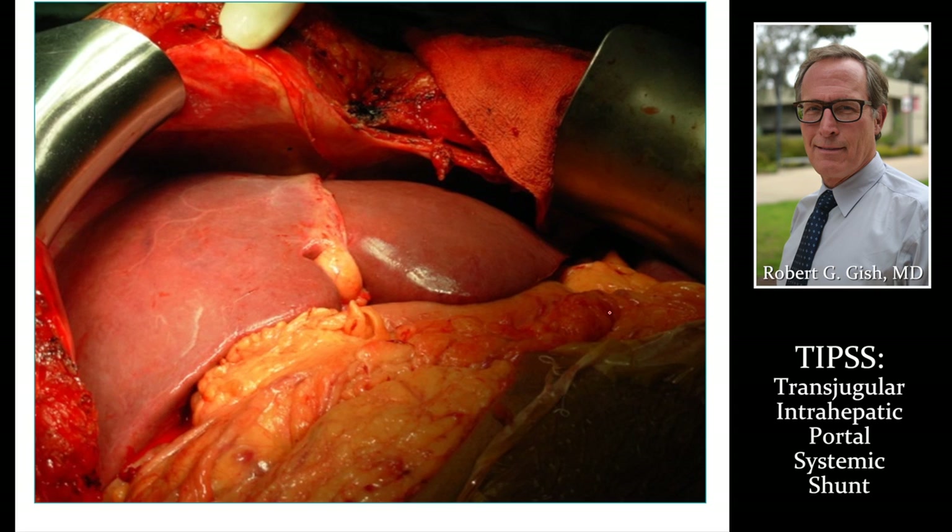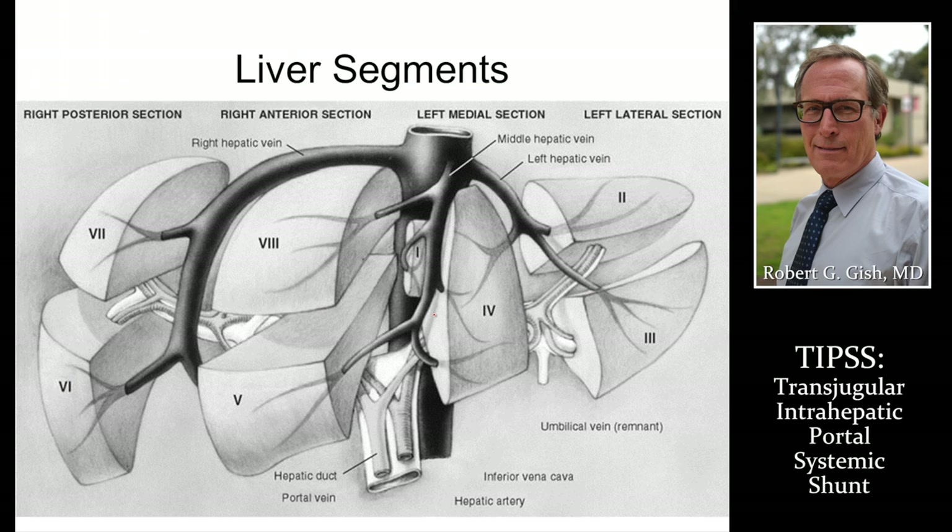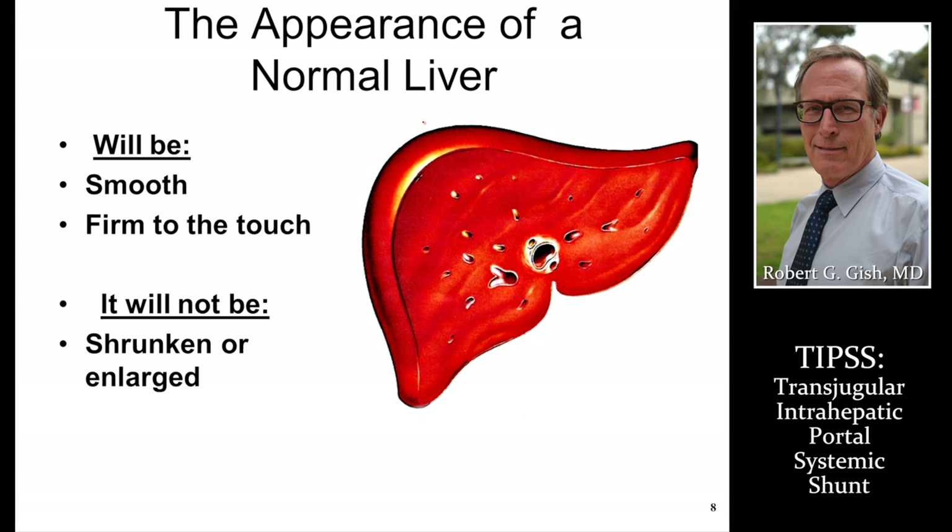A normal liver after a liver transplant — as you can see, there are no dilated veins anywhere. The portal vein is connected to the hepatic veins through these various segments where blood flow takes place, and where you may consider putting in a stent to enhance that blood flow if there's blockage. A normal liver has all these blood vessels but no scar tissue.